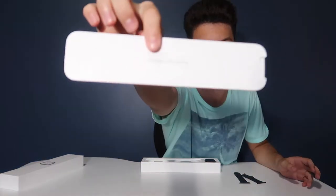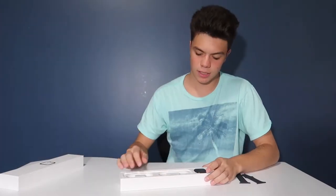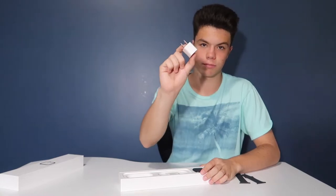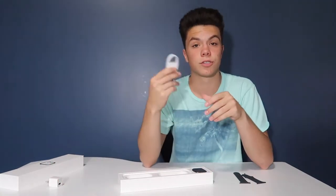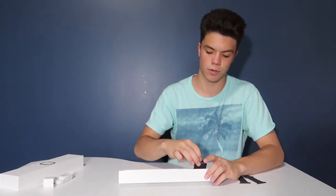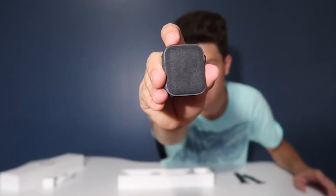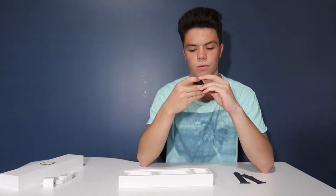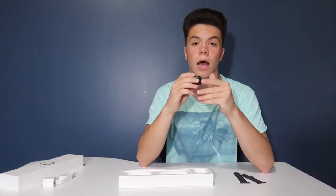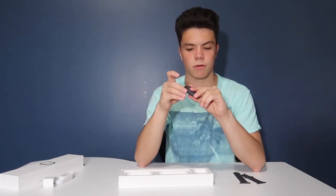You have some instructions. And then you have the charger brick, the charger that goes with the charging brick. And then you have the watch itself — it comes in a little soft felt case. And you can push it out like a popsicle.